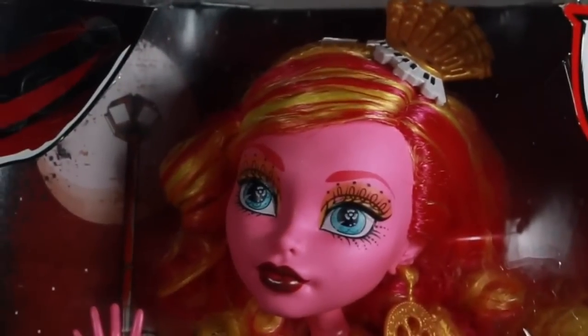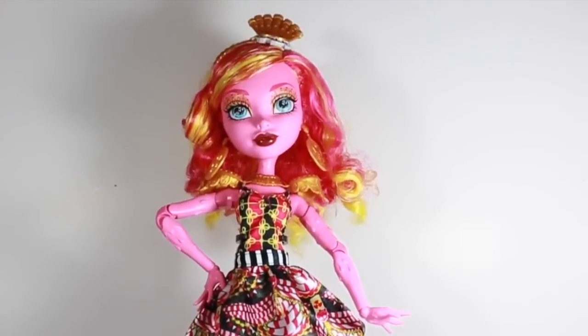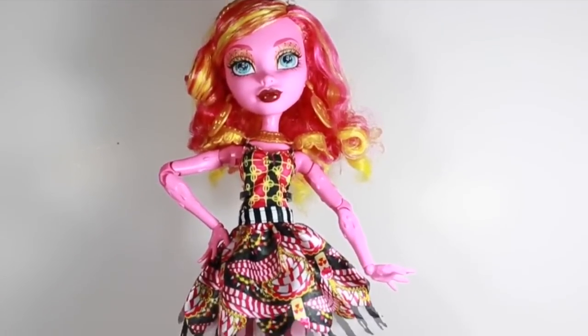And now let's unbox her. I cannot wait — she looks amazing. Here is Goliapie Jellington deboxed, and she is crazy big.